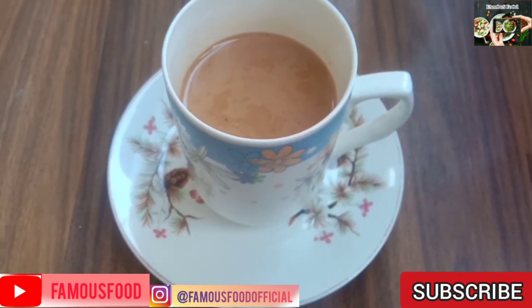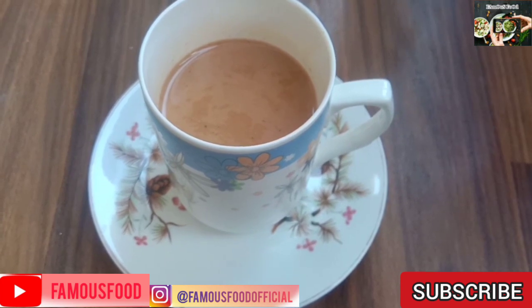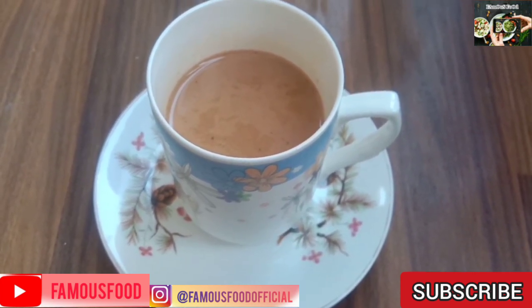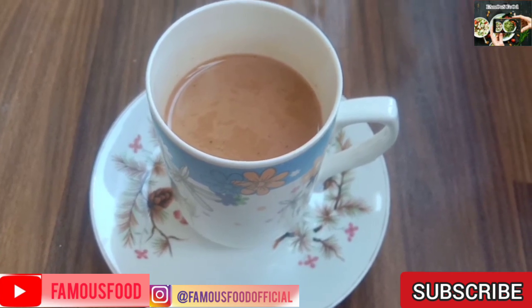You can try it. If you like it, share and comment to see our channel Famous Food. Thank you for watching.